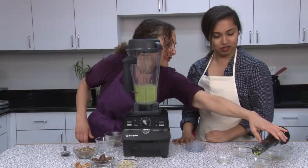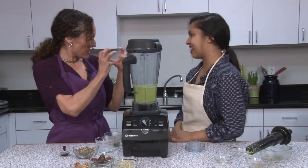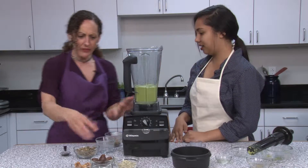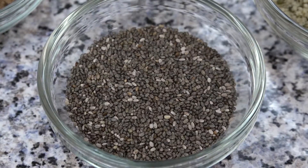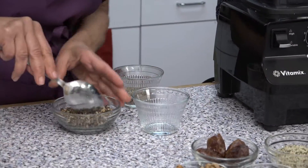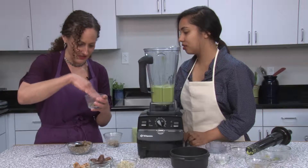You can serve this several different ways. You can do it just plain — a nice creamy dessert. You can put it in the freezer and get it a little bit thicker, like a little bit of ice cream. Or you can also serve it with a crust, which is one of my favorite ways to do it. I make a simple crust with dates, hemp seed, chia seeds, and walnuts, a little pinch of salt — just mix it up in a food processor. Then take a couple of scoops, put it in the bottom, and press it down because of the dates. It makes a nice crust.